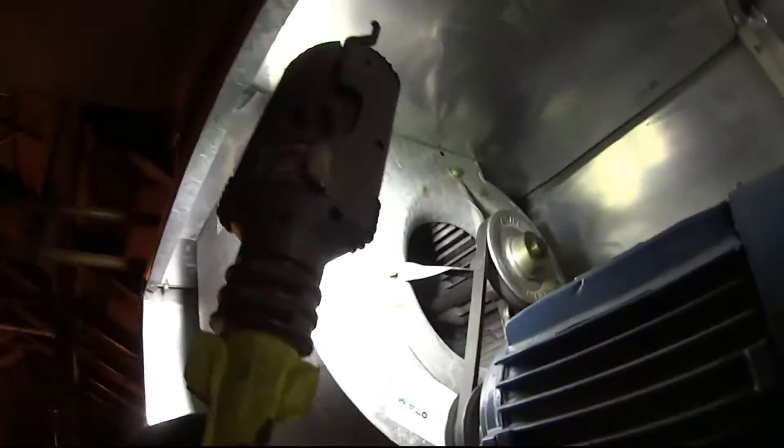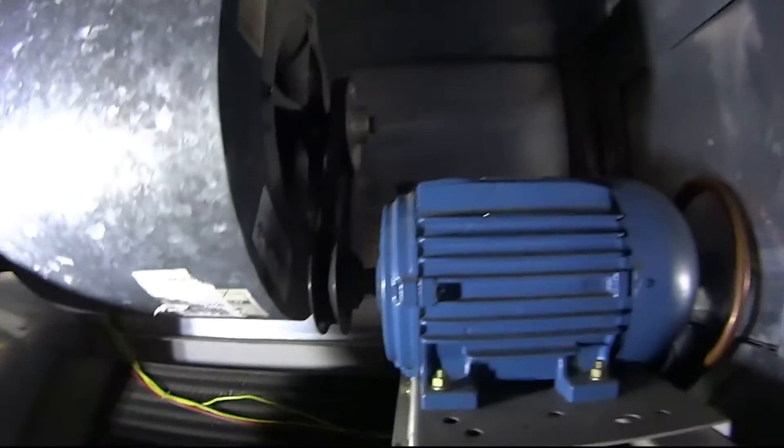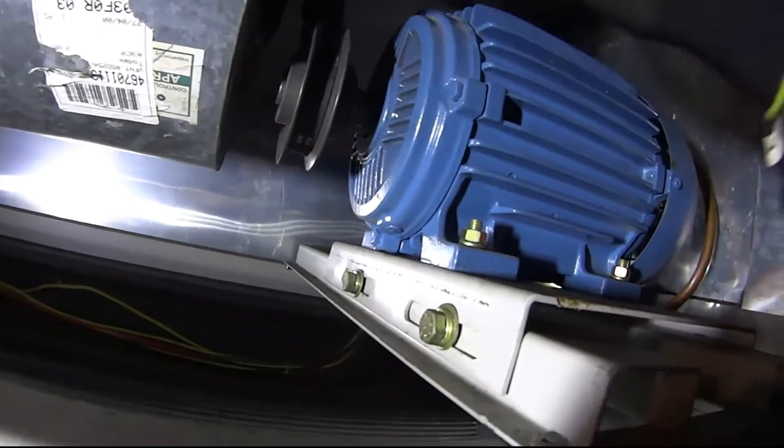Let's see — look inside the blower, the squirrel cage. Make sure nothing is cracked. They got a balancing thing on there. Oh my God, they put grease on that — you can't put grease on that, it doesn't need grease. That is too funny. This belt is a little too tight. Let's move these up just a notch.